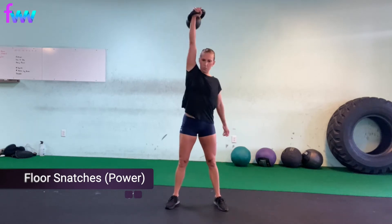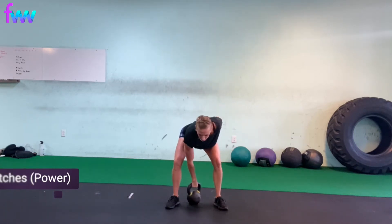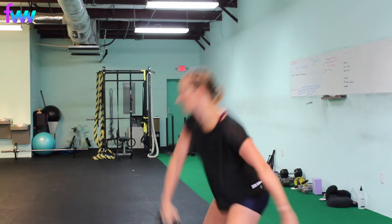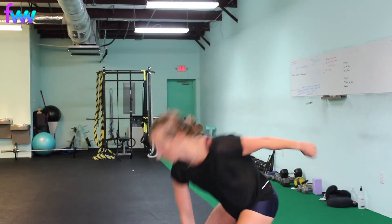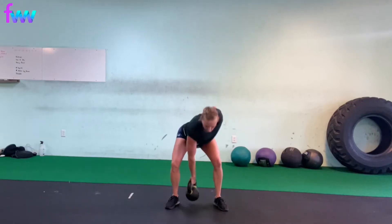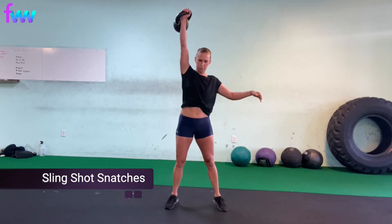You want to also make sure, no matter what the snatch is — here's my rectilinear snatch, also known as a power snatch — you're still really focusing on keeping that back nice and straight in a neutral position. That includes your neck as well. Make sure you're not rounding. Make sure that you're driving through your feet, even when you're going from the ground.